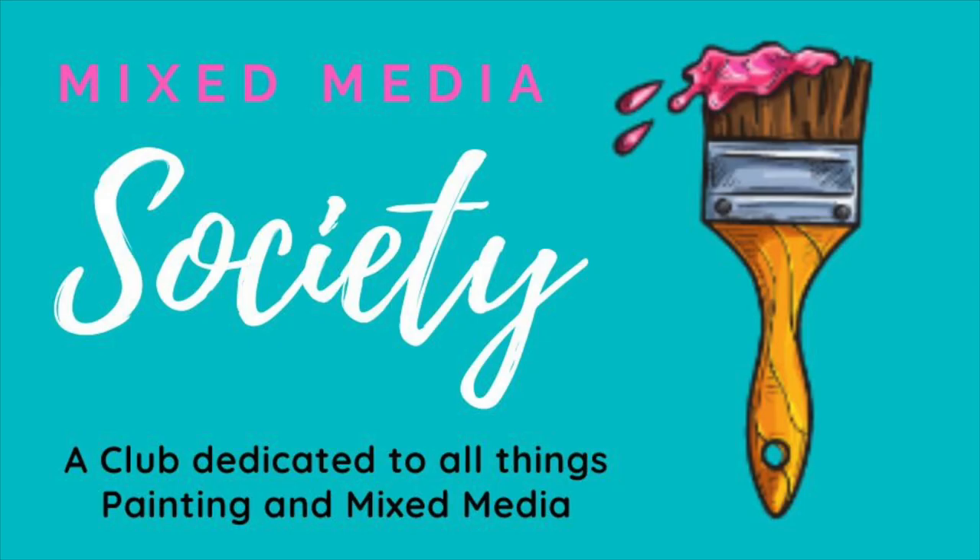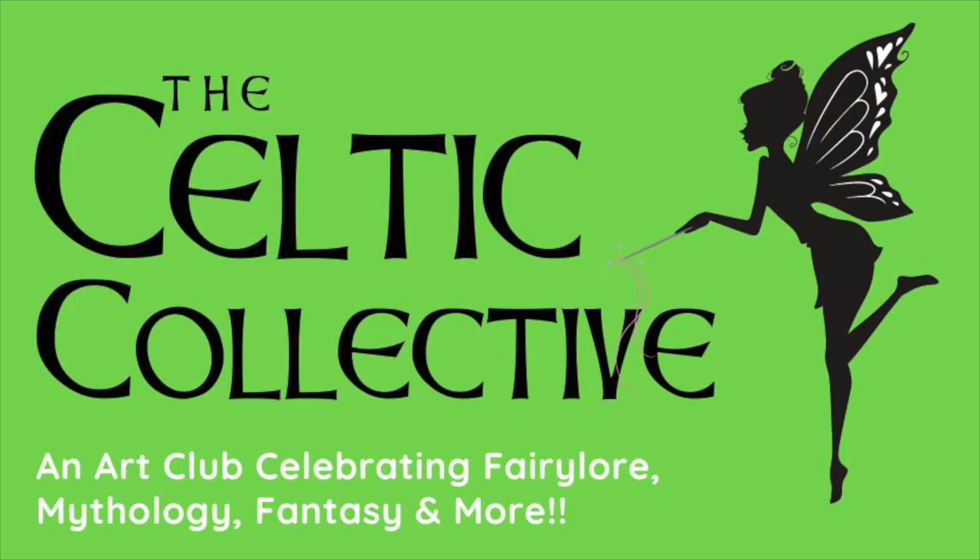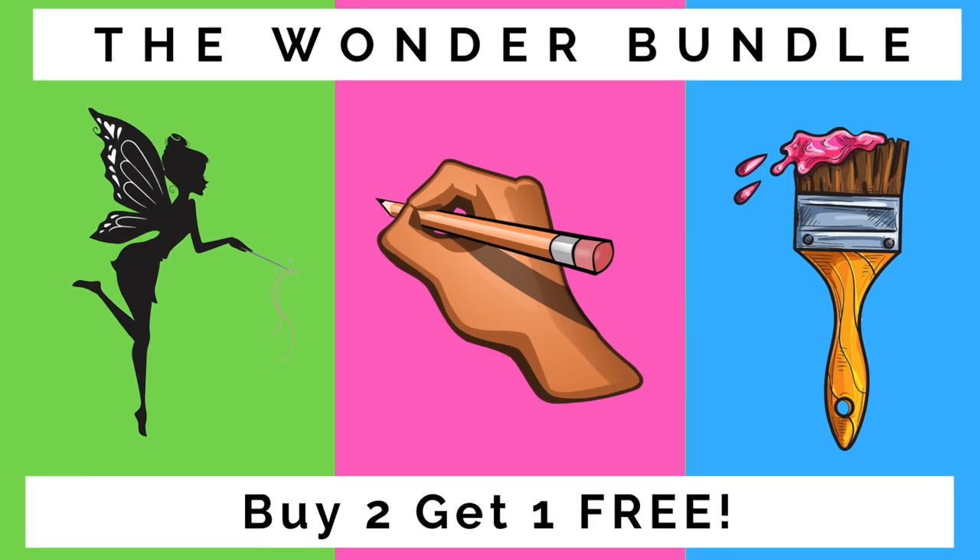Are you wondering what the difference is between the Fun Fab Drawing Club, the Mixed Media Society, the Celtic Collective, and the Wonder Bundle at Awesome Art School? Well, I'm going to tell you exactly what the difference is and what you learn in all three — that's four, actually.